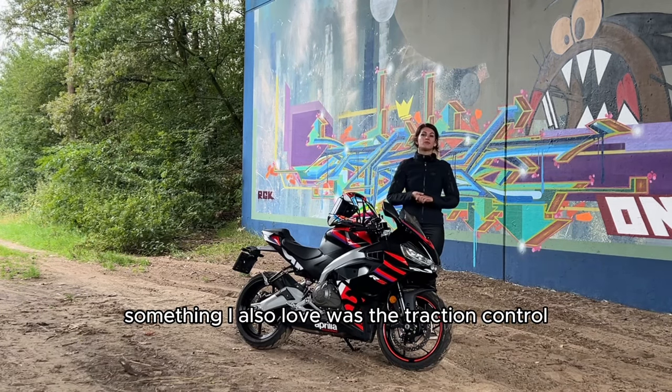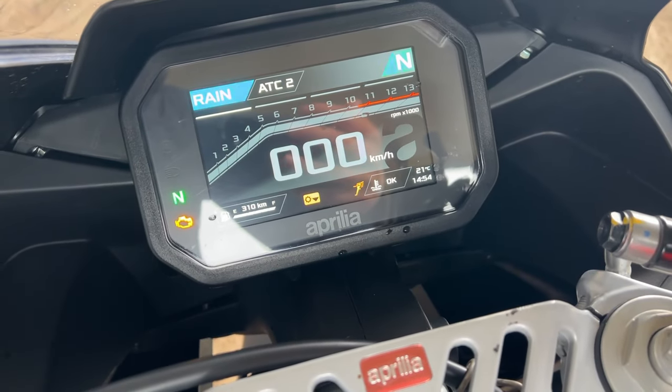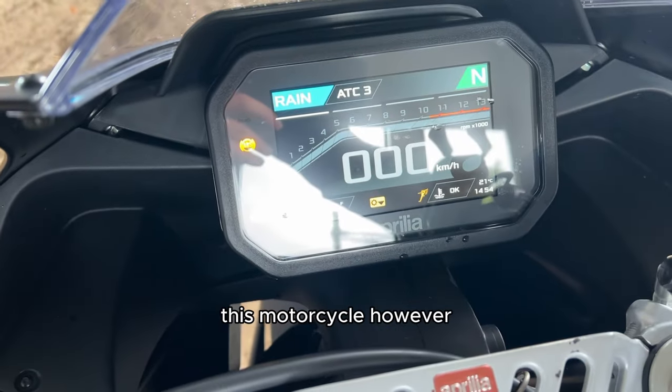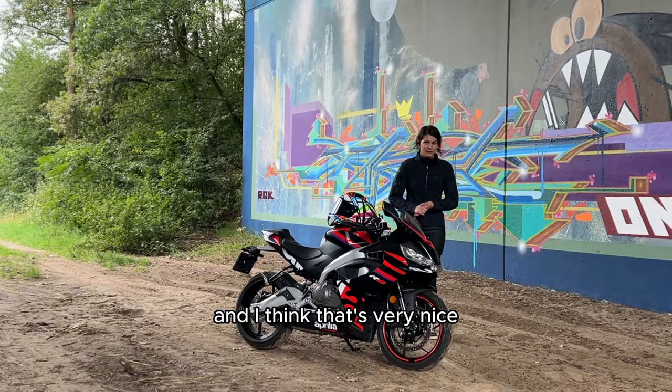Pro: something I also loved was the traction control. Most motorcycles nowadays have traction control, but most motorcycles in this category do not have adjustable traction control. This motorcycle, however, does have adjustable traction control, and I think that's very nice.